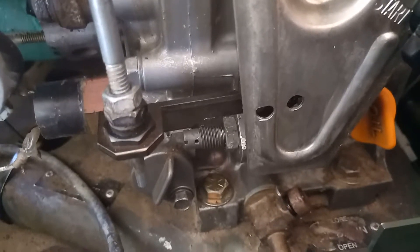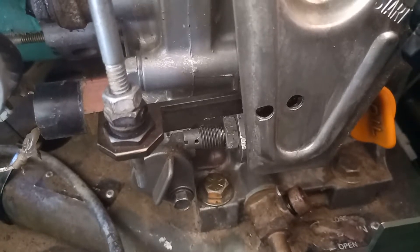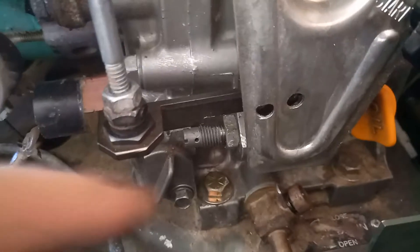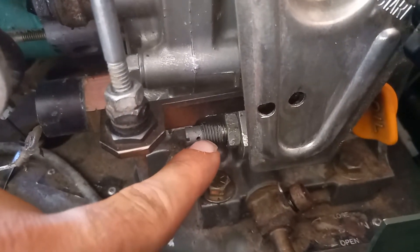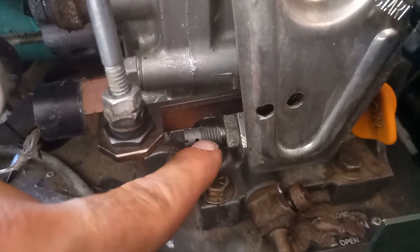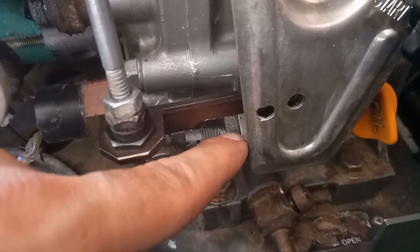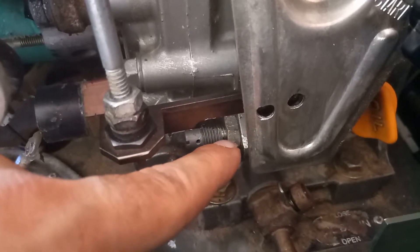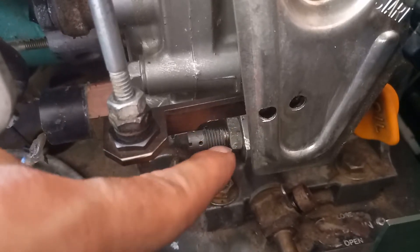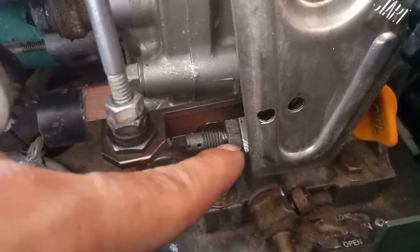I wanted to make this little follow-up video to adjusting the speed controller and the governor. One thing I didn't talk about because I didn't know it at the time was the screw right here. I had looked quickly at mine and saw the wire through it going over to where it's supposed to be tied off on the engine block. But when I looked closer after still having some slight issues with adjustment, I noticed this was tampered with and that wire was cut, so I moved it all out of the way.